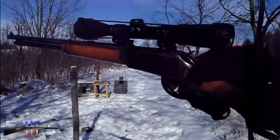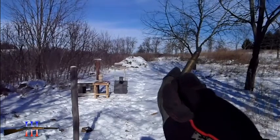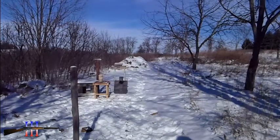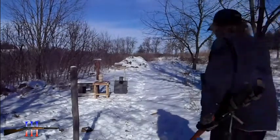Going to be shooting a Winchester 94 30-30, Spear 150 grain flat nose fire point — whatever they call it. Going to be shooting some boiling water. It's about 14 degrees out right now.